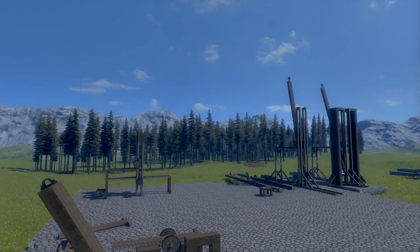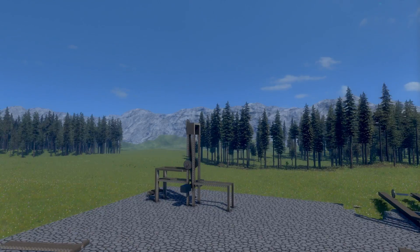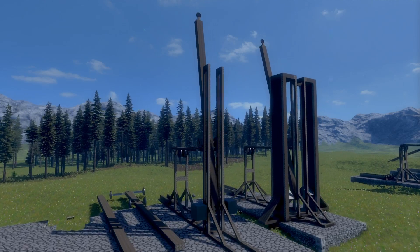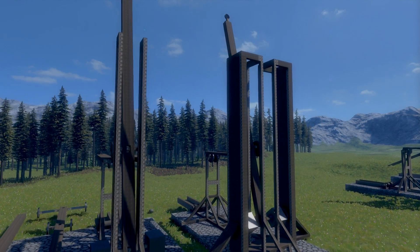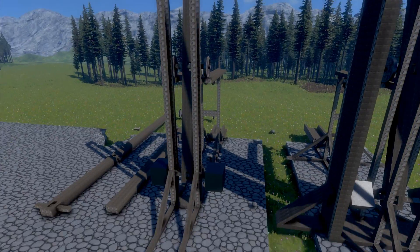This is a specific type of trebuchet that's been developed much more recently. I've been trying to recreate it in Medieval Engineers because it uses a lot of weights and wheels, which I feel are a little bit more reliable than some of the rope stuff at the moment.